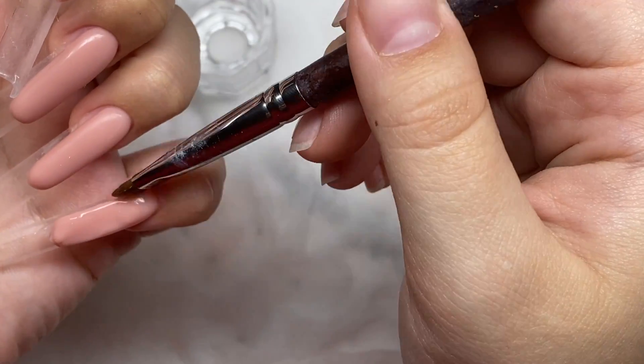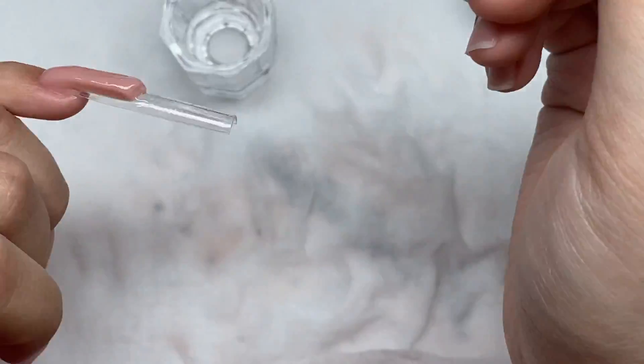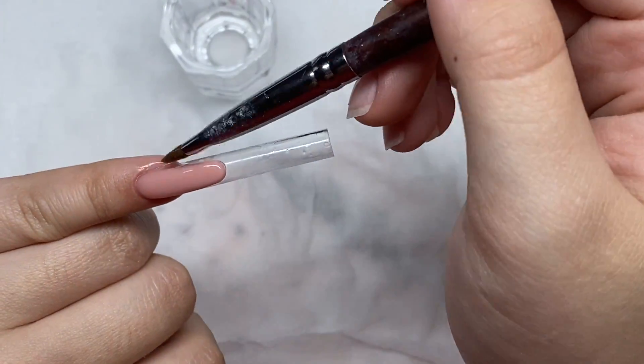Also just try to make sure to round out the nude part of the nail — make it that nice oval shape and as crisp as you can so that you'll get a nice smile line.